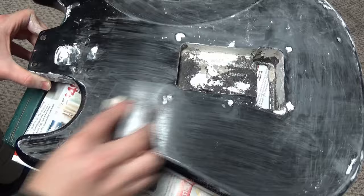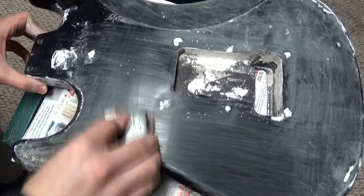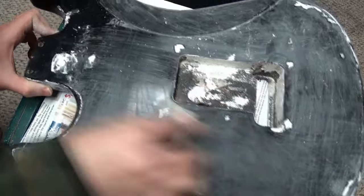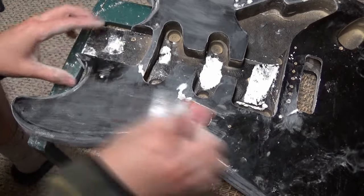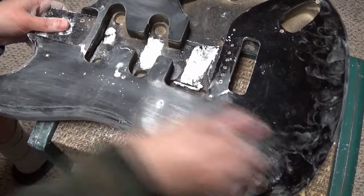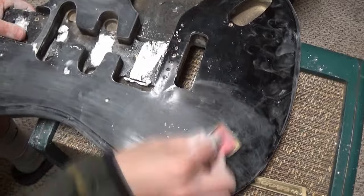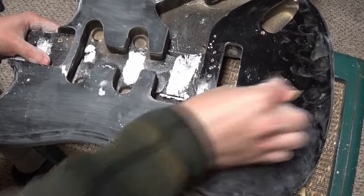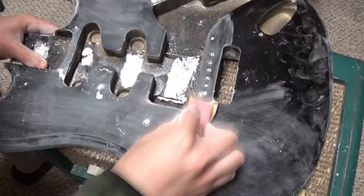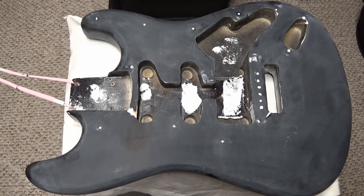There's a lot of lacquer on this guitar body, so I'm just using 320 grit to remove all that shiny gloss because I want it to be a nice matte surface. Throughout the video I'll fast forward through this since it's a tedious process. With the really bright light above me I can clearly see how the shine is going away with the 320 grit.